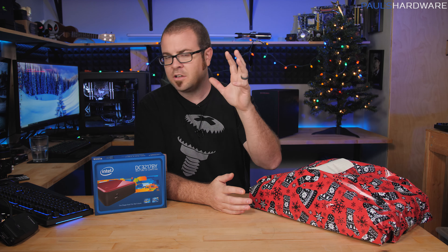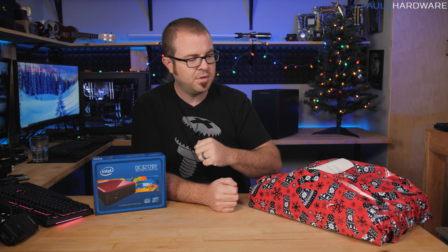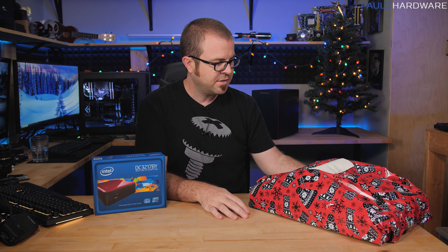Also, Joe bought me a Christmas present. So today we're going to talk about a low-cost, low-impact solution for his mom to use as an internet browsing computer, and then I'm also going to open Joe's present that he brought for me here.